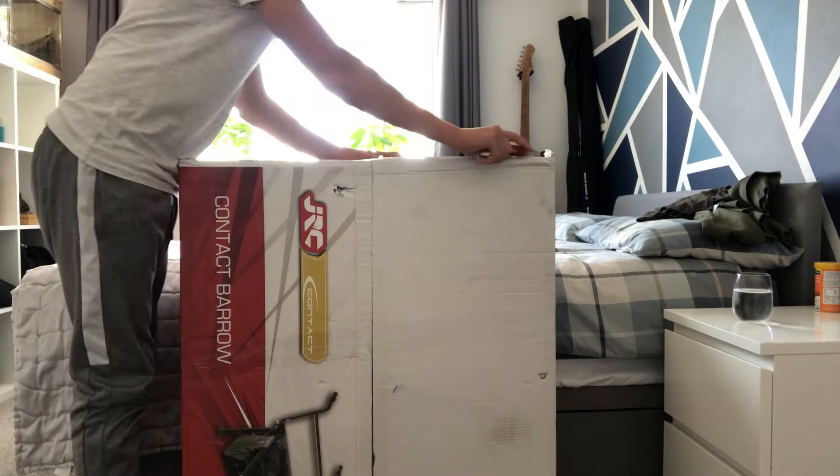Today we're gonna be unboxing it. I needed to get some scissors to open it with, but I'm back now and I've got something to open it with, so let's get into it.